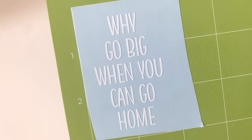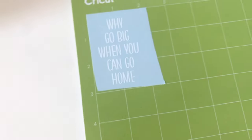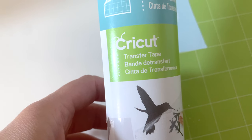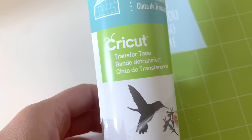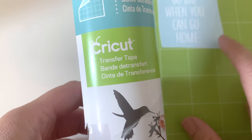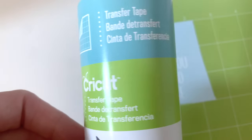I'm now done weeding it and I need to get the transfer tape so we can get ready to put it on the keychain. Here I have the transfer tape — I'm going to cut a piece about the same size as the piece of vinyl so that it will cover all of the words on there.